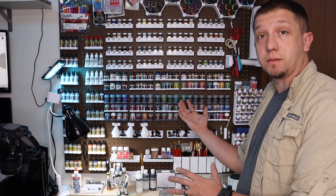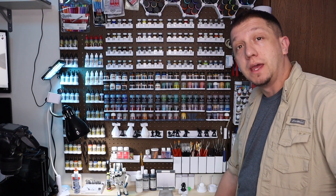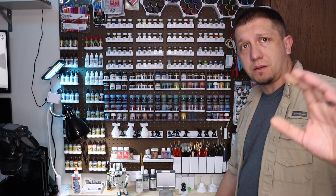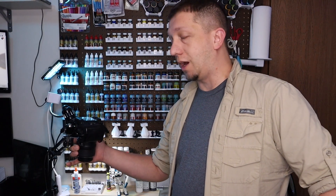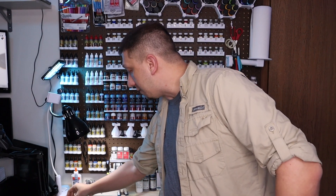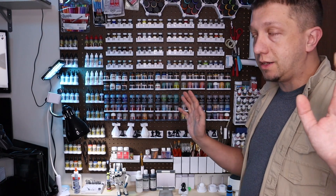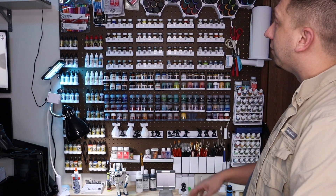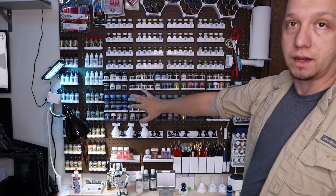So guys, this is my paint table. This is where I take off support, where I work on my models after I print them, and try to make things look awesome. I'm starting to show more of the process as I go through with these models, especially with me really getting into resin printing. And almost everything on this board that is holding something is 3D printed.